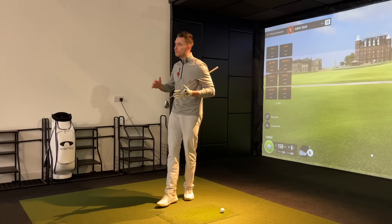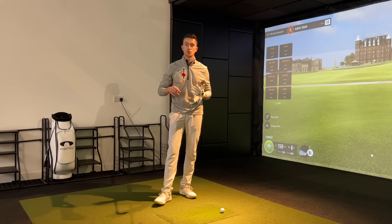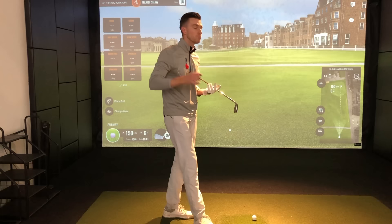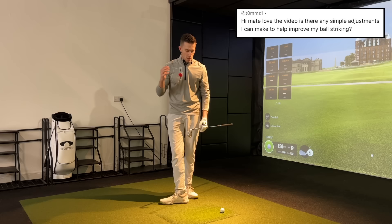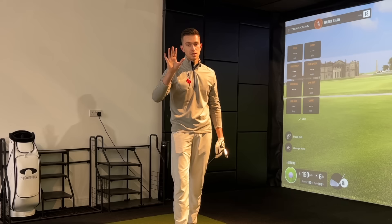For those of you who are new to the channel, my name is Harry, PGA Golf Professional here at the Golf Projects, Transforming Golfers Worldwide. If you'd like to get involved, hit a comment below for the tips or drills video you'd like me to cover. In this video we're answering a question from the comments section looking for simple adjustments to improve ball striking — not one tip, but five simple ways to transform your ball striking.